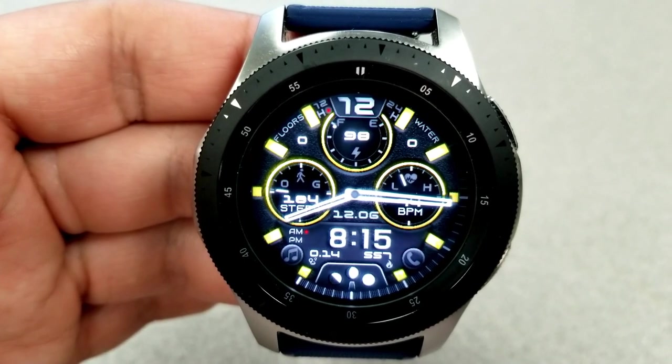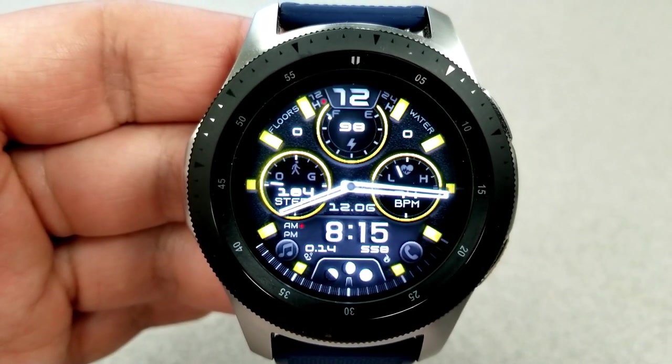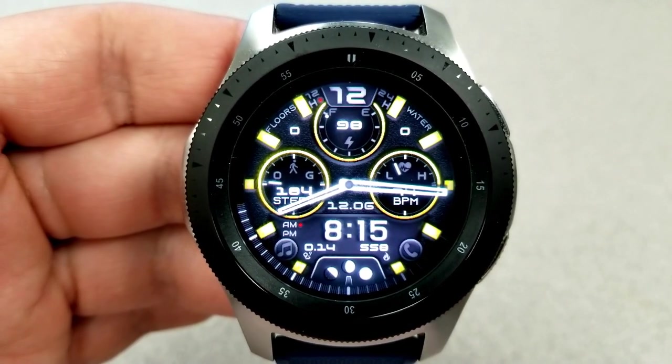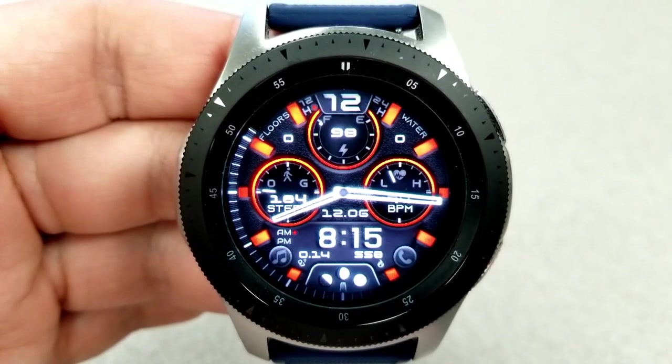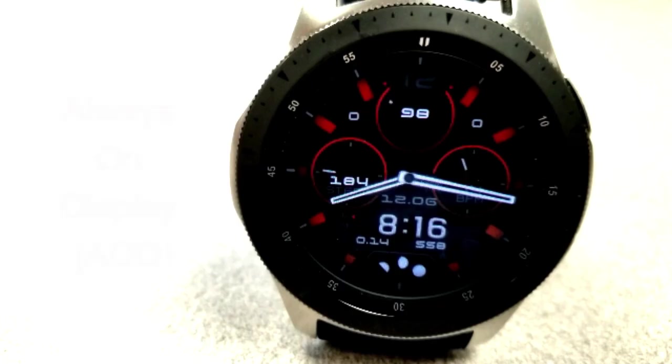A quick double tap on the center cycles through all these really vibrant color themes, which change the colors of both the index markers and the frames around the three dials. There's also a sweeping seconds hand around the bezel which leaves a shadow effect of smaller sized indexes. This one comes with a total of eight app shortcuts, with six fixed and two customizable.